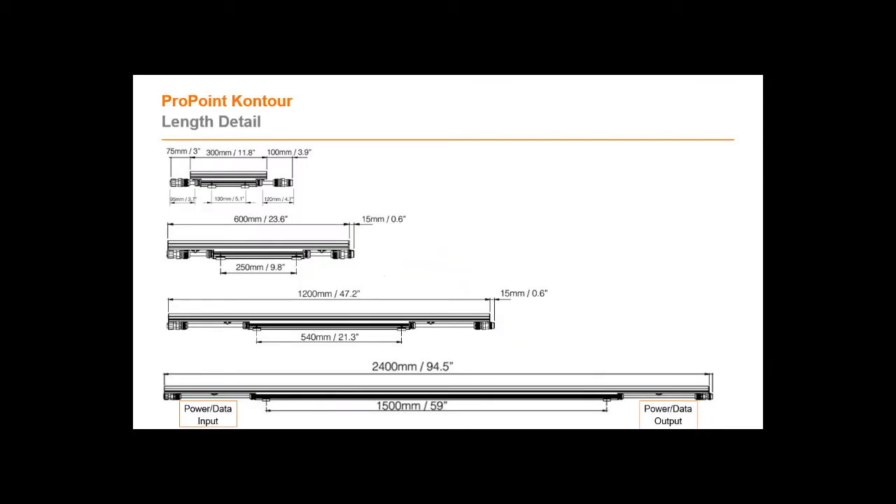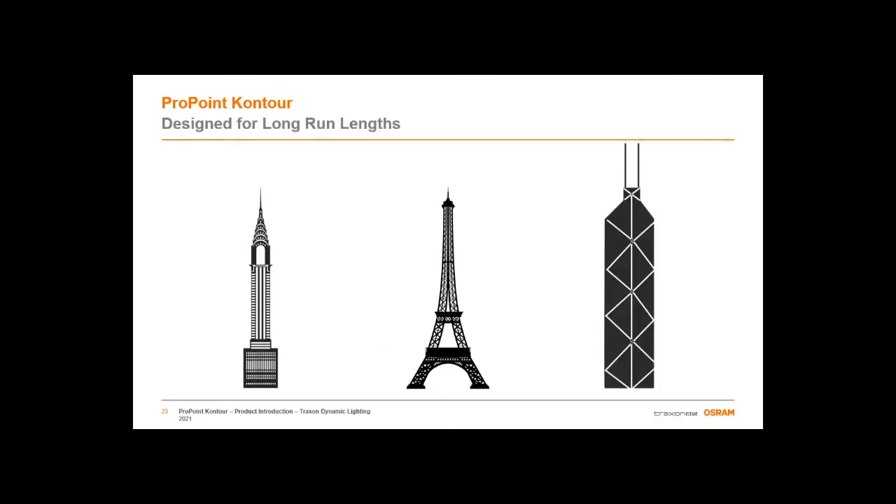Using the incremental lengths of one, two, four, and eight feet, up to a thousand feet of continuous linear product can be powered off of a single power and data feed, simplifying installation and maintenance dramatically. To give you a sense of scale, one thousand feet is the height of the Chrysler Building, or for you Europeans, the Eiffel Tower, or for our colleagues in Asia, that would get you to the top — not including those pesky antennas — of the Bank of China Tower in Hong Kong.